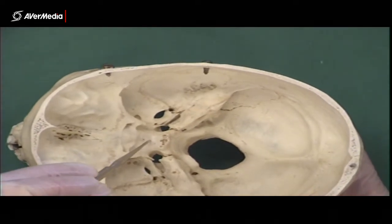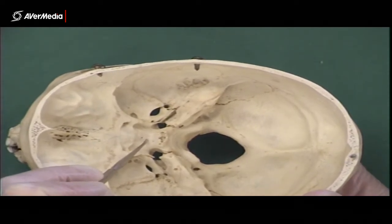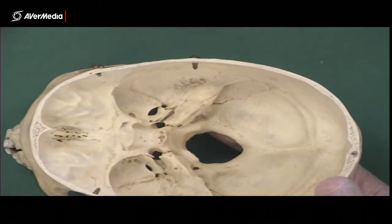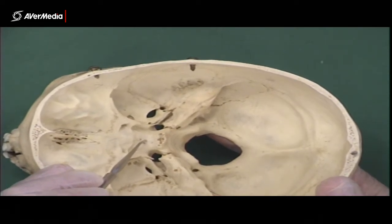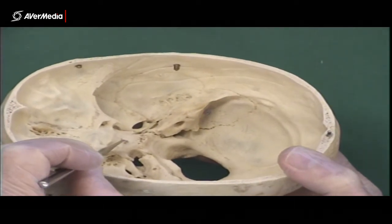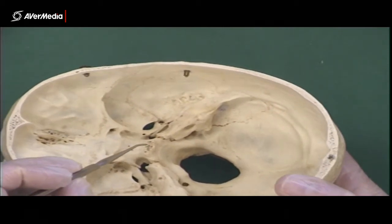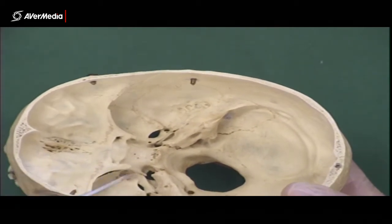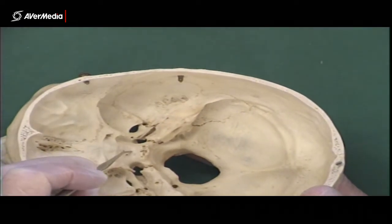In the middle of the sella turcica there is a feature — if there was a pin right here in the middle, what I'd be hoping you'd write is hypophysial fossa. The hypophysis is the pituitary gland — it's the old name for the pituitary gland. One day the name will probably change to pituitary fossa, but it's that little depression in the middle of the sella turcica. Unfortunately on this particular skull this bit is a bit broken — it would normally sit up a little higher, which makes it look more like a saddle and more like a fossa. So that in the middle is the hypophysial fossa.